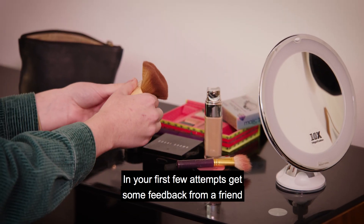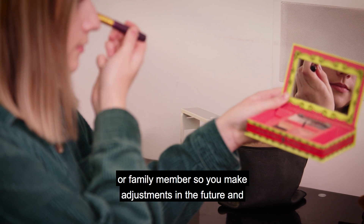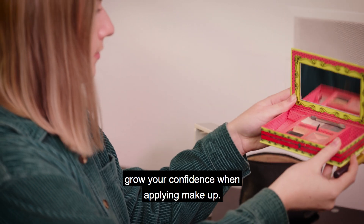In your first few attempts, get some feedback from a friend or family member so you can make adjustments in the future and grow your confidence when applying make-up. Make-up Hacked.